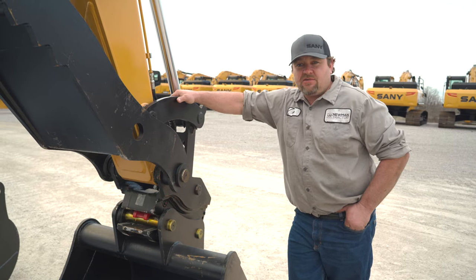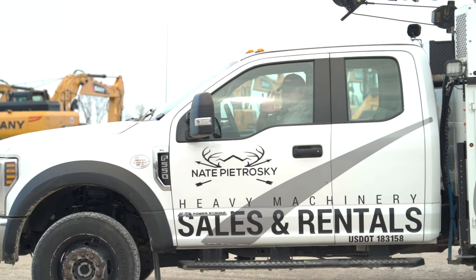If you're interested in one of our hydraulic quick couplers, stop on out at one of our locations or visit us at newmantractor.com.